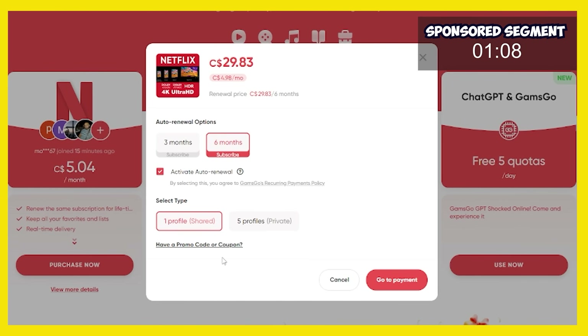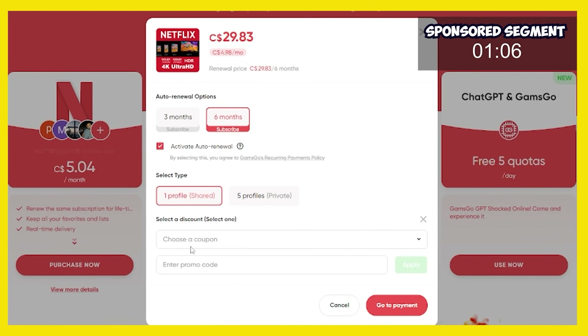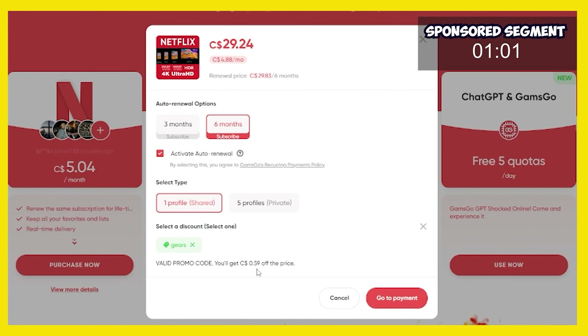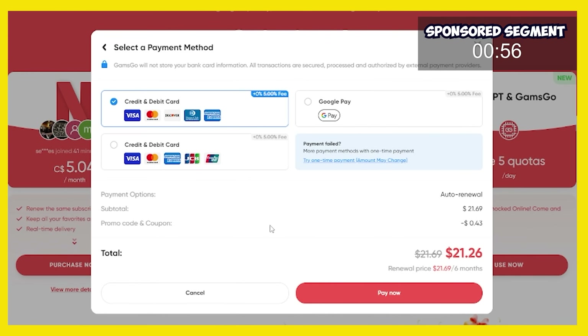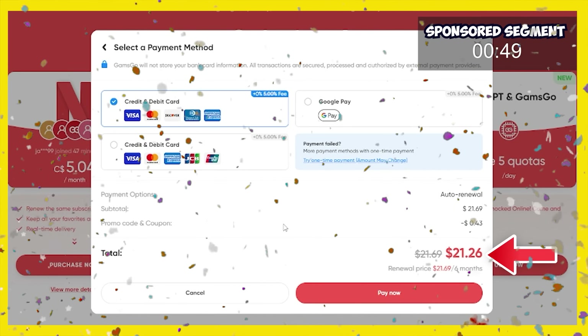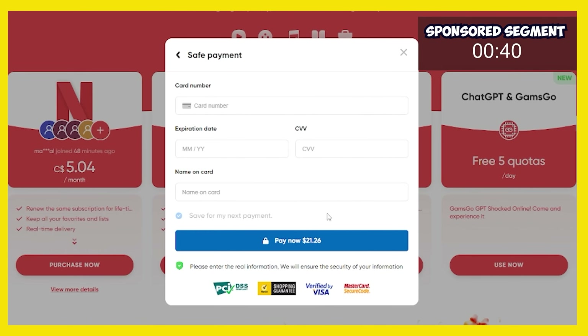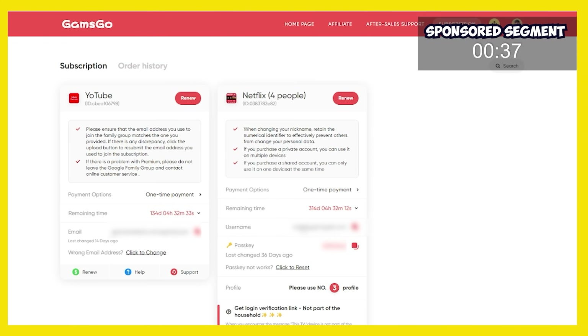Now this is the most important step. It's going to say, do you have a promo code? Yes, I do. And the promo code is gears. We're going to apply our promo code and it's going to say this is a valid promo code. We're going to click to go to payment and then enter in all of our details. This is a one-time payment of just $21.26. That is crazy cheap for premium Netflix on one device with one profile. I'm going to pay now and enter my credit card information and that's it. Once you've paid, you get immediate access to Netflix.